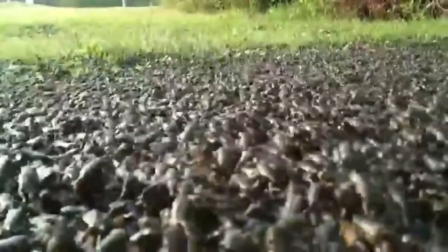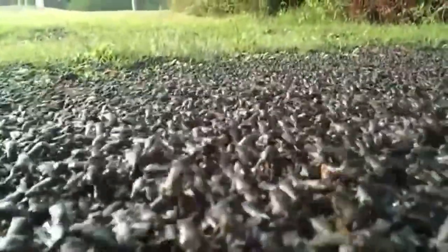That frog infestation will cost you thousands of dollars. A single frog could lower the value of your home by the millions. An exterminator could cost you millions of dollars. Plus, where's the fun in that?